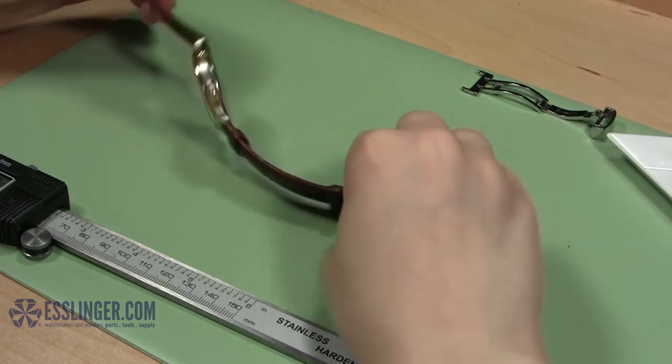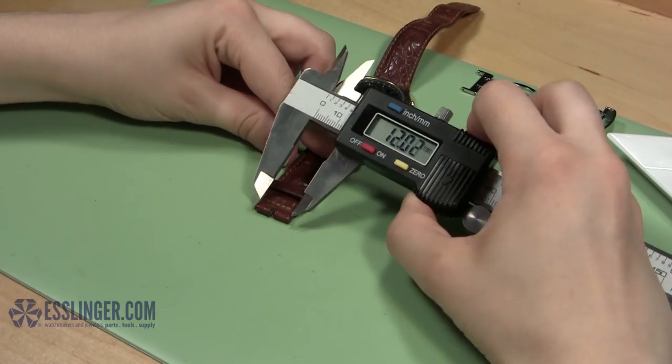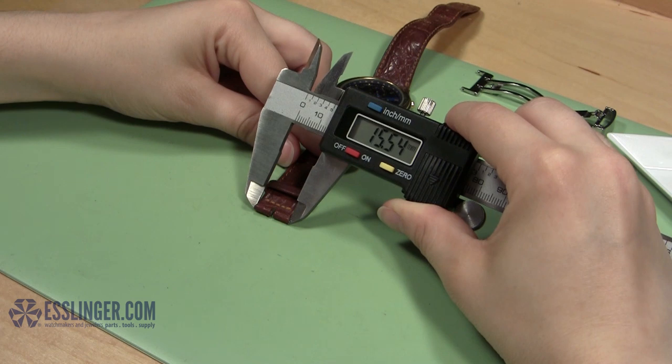Because of the design of the leather band, it should be easy to tell which end the clasp is attached to. Next, take the free end of your watch band with the clasp attached and measure its diameter with your digital gauge to find out what size replacement clasp you will need.